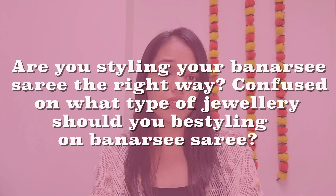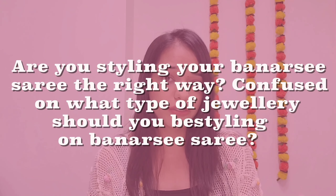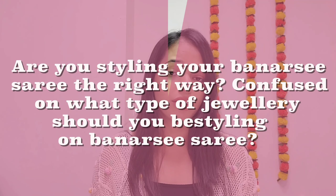Are you confused about what type of jewellery you can style with a Banarasi Saree? Styling a Banarasi Saree can be often confusing because it already has a lot of gold detailing. The wrong jewellery can totally break the look. Don't worry, you have clicked on the right video. In today's video, I'm going to explain what type of jewellery would perfectly match with a Banarasi Saree. If you want to know more, then keep on watching.